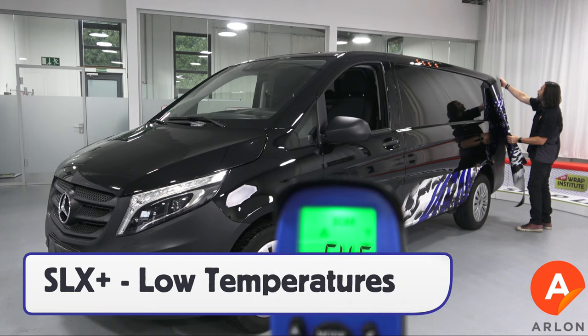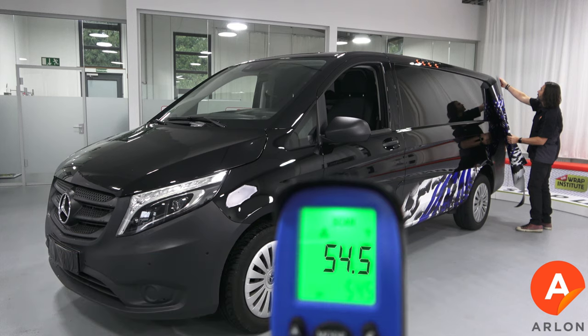What makes SLX Plus different than SLX is that it has a slightly higher initial tack, which means that it can be applied at lower workspace temperatures while still performing well at high temperatures.